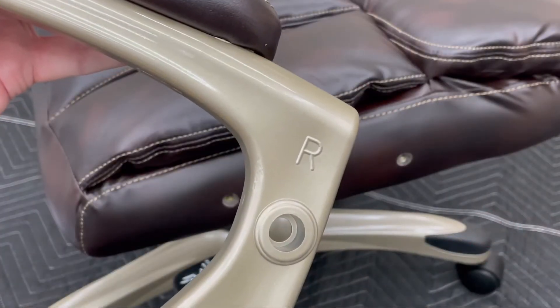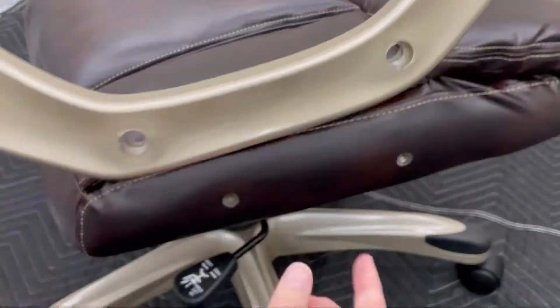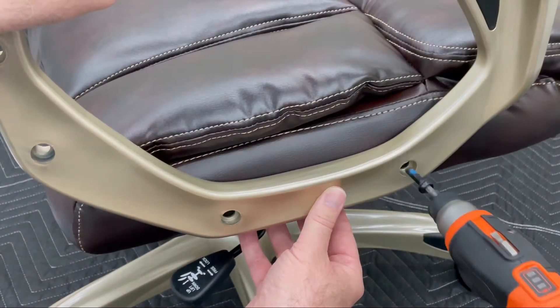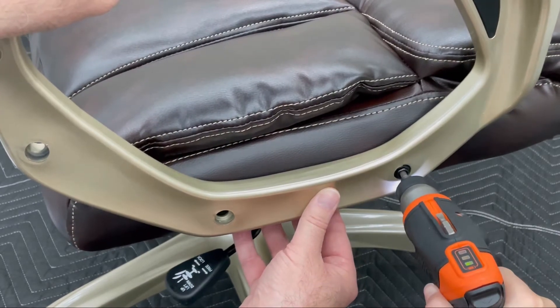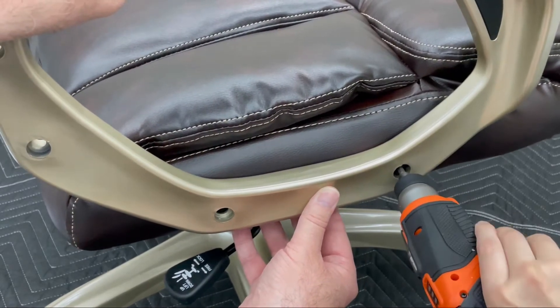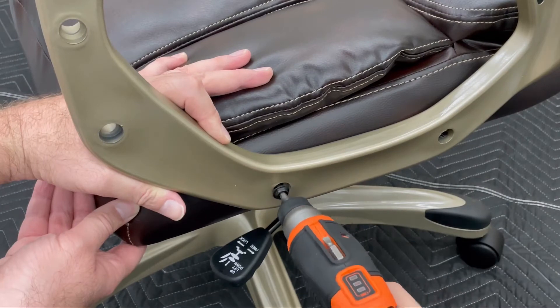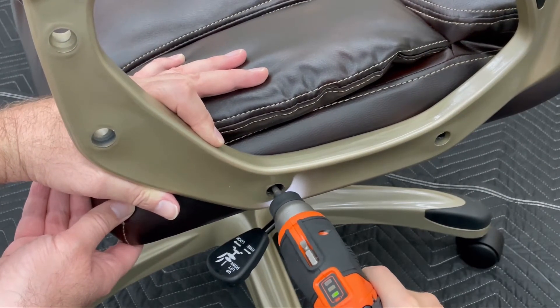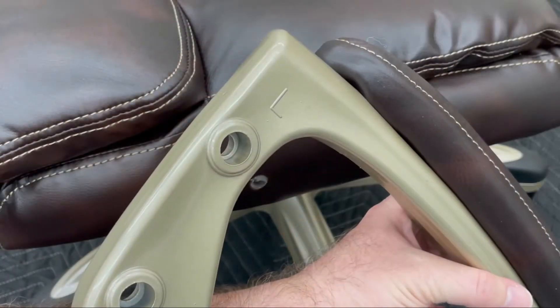Next, we're going to take the right-hand arm, turn it over, line up these bolt holes, and put in a bolt. Same again this side.